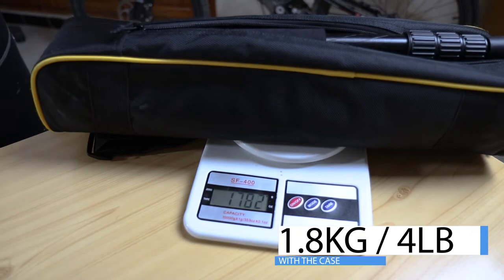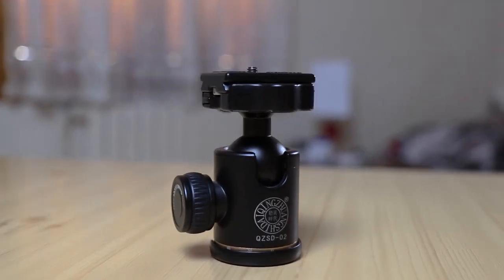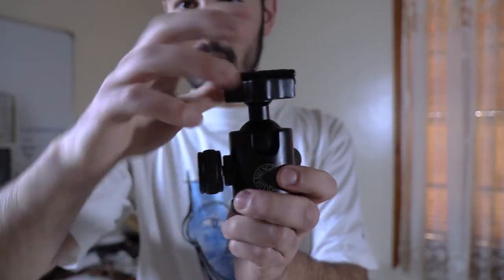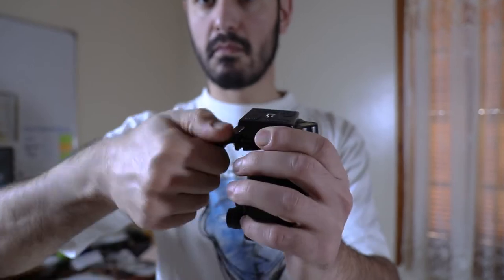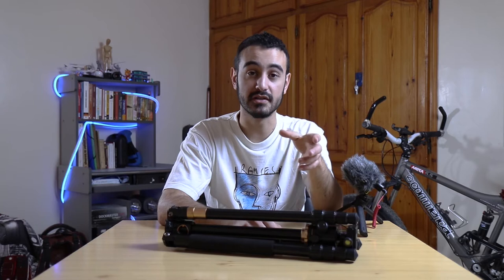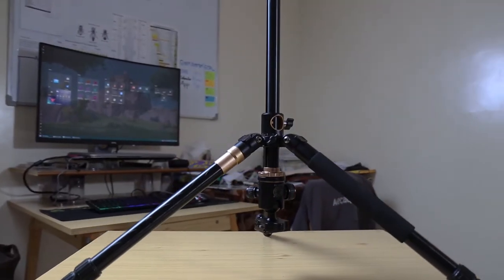This tripod features a ball head which allows you to adjust your camera angle very easily — simply by adjusting your camera and then locking the ball head. You don't need to adjust any axes. It also features a quick release plate which allows you to release your camera from the tripod at any moment easily, so that you can remove the battery, replace it, or access the SD card.